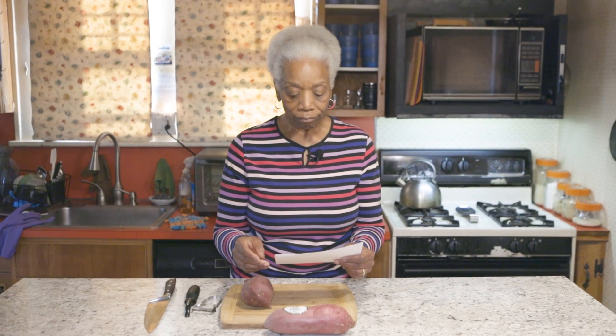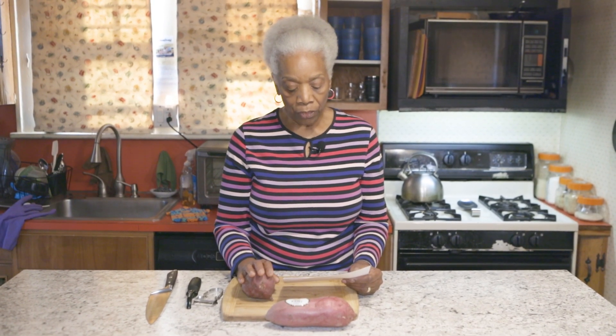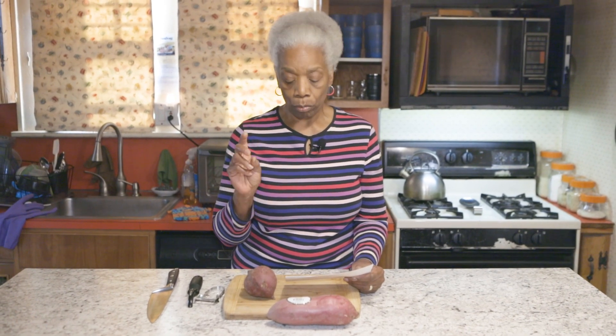This one happens to have white flesh. If it has orange flesh, like the other sweet potatoes I've done, that would have beta carotene in it, which is an excellent antioxidant for you. There are so many things in sweet potato — I couldn't memorize them all, so I'm going to read it. They are simple as well as a complex carbohydrate. They're high in fiber, vitamin C, potassium, vitamin B5, vitamin B3, vitamin B6, manganese, magnesium, and copper. And besides that, it has a little sweet taste to it, so you still get a little sweetness — you could have a dessert with all that goodness.